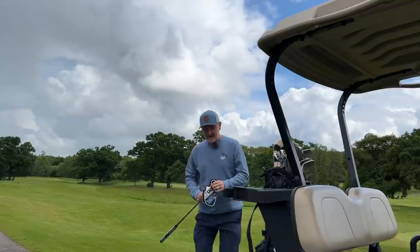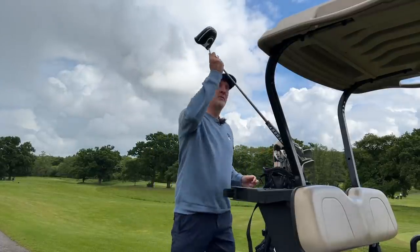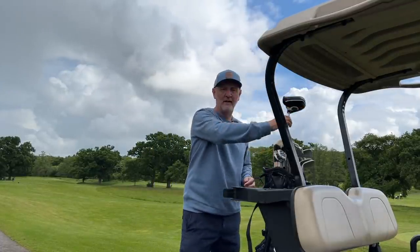Birdie! So whilst I get over the excitement of that birdie — and I don't know, I quite like this putter after all — let's go inside very quickly to have a look at the launch monitor data.